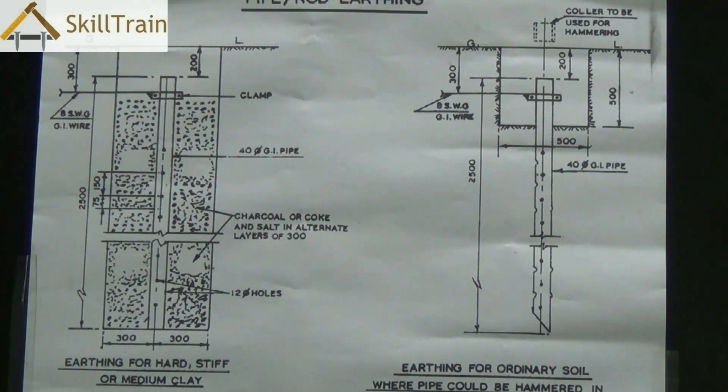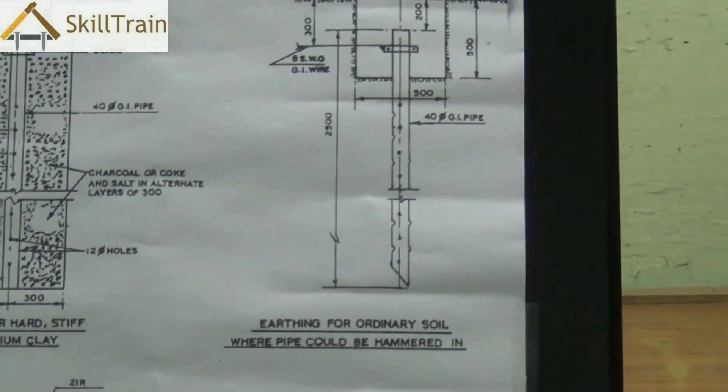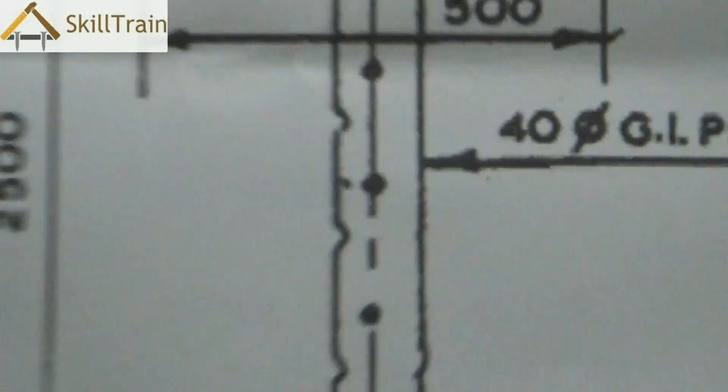For a hard surface you may need to dig a pit about six to seven feet deep where the GI pipe is placed underneath along with the charcoal and salt mixture.